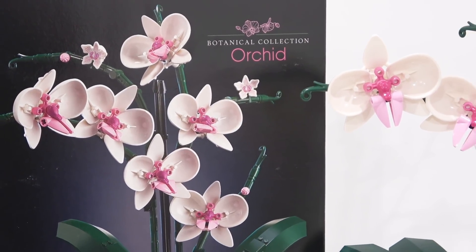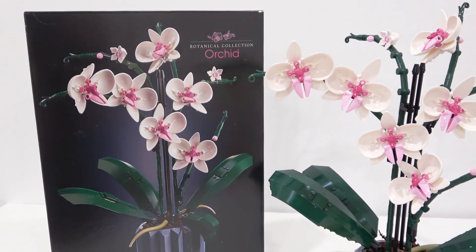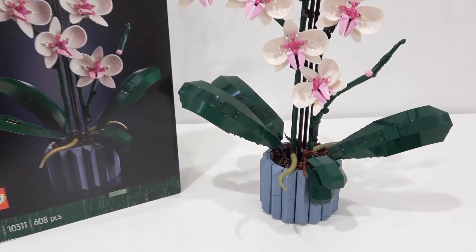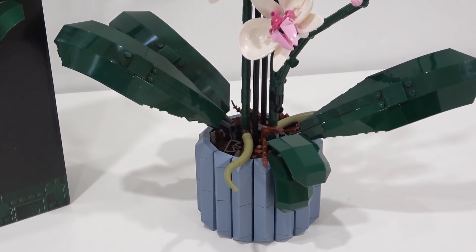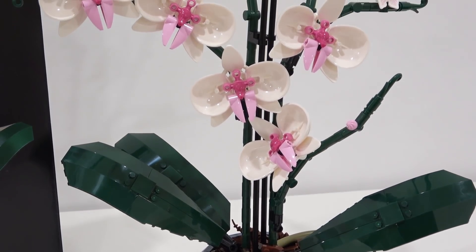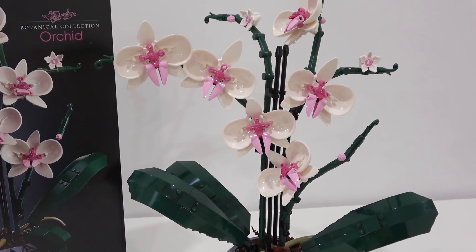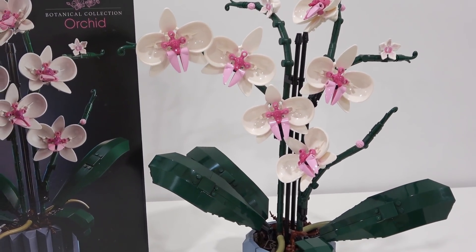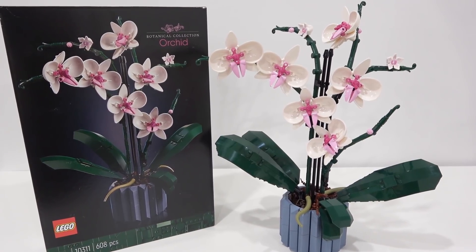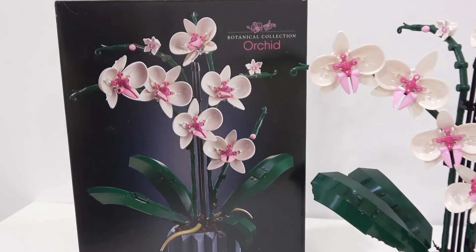So there we have the LEGO Orchid. I honestly think this is my favorite from the Botanical Collection — specifically my favorite potted plant. I like it more than the Bonsai Tree and more than the Birds of Paradise. I think this potted plant looks beautiful. I really do like the flower bouquet as well, but I love the part usage, I love the Demogorgon heads, I love the shields, I love the way that pot was created to get that perfect circle, and that sand blue color is absolutely amazing. Let us know what you think by commenting below — like, subscribe, and stay tuned for some more great stuff coming in the near future. Thank you so much for popping on by.